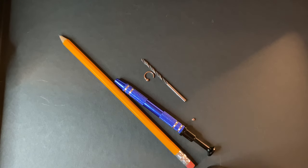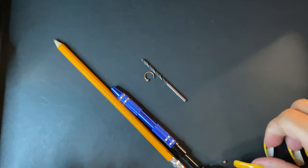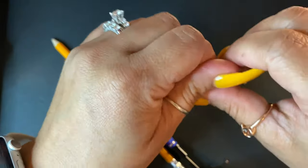Hello everyone. I have a quick little invention for those who have problems always putting on these little balls on their piercings. I have problems all the time — I can never get it, especially with my nails being so long.